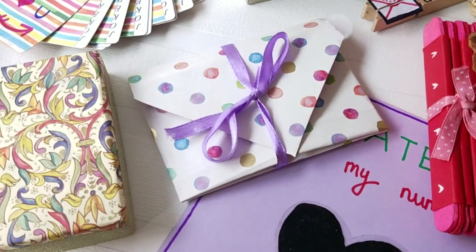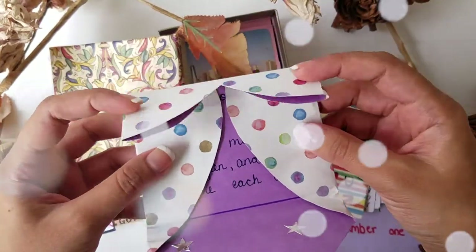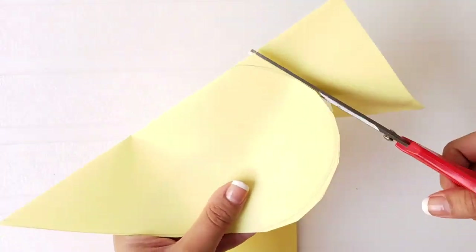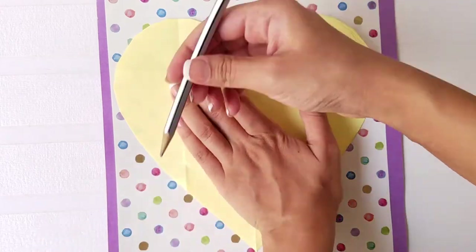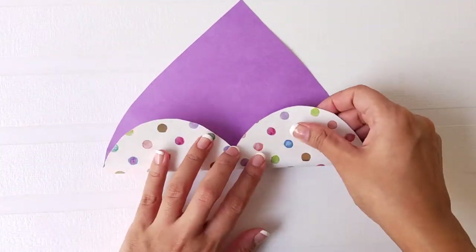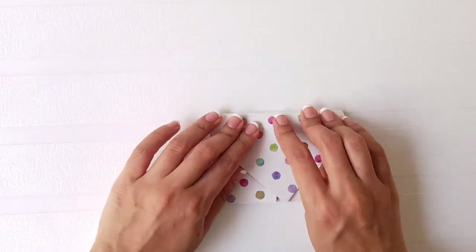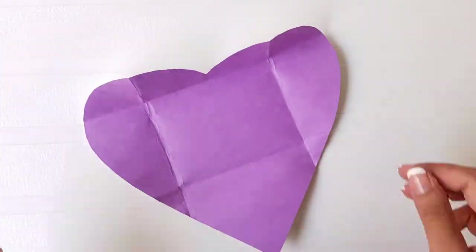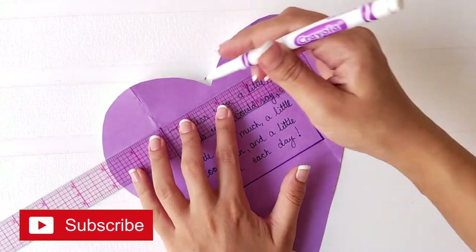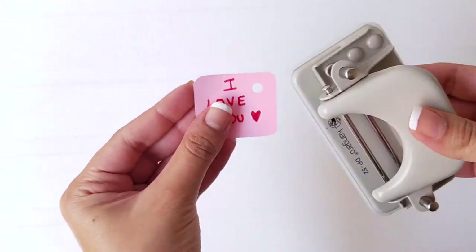Follow along with me in order to make this heart shaped letter. Fold a rough piece of paper and create a heart shape on it. Trace the outline on the decorative paper and cut along the lines. Practice this fold on the rough piece of paper before you start folding the main piece. Create a cute tag and attach it to the ribbon and tie the letter with it.